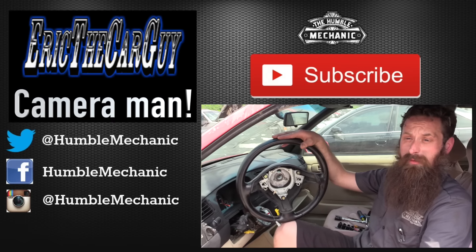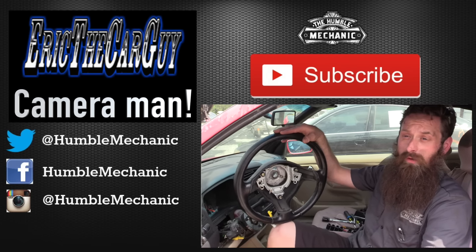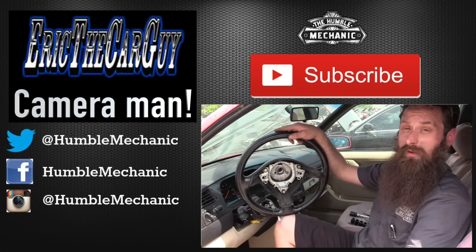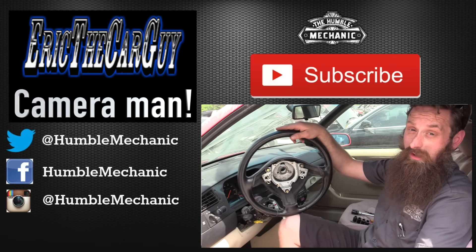I'm going to wrap it up there. If you have any questions or comments, throw them in the comment section below. If you liked the video, throw it a thumbs up on YouTube — I always appreciate that. You can also subscribe on YouTube or on the blog at HumbleMechanic.com. Follow me on Facebook, Twitter, Instagram, the blog, and right here on YouTube. Thanks for watching, and I'll see you next time.